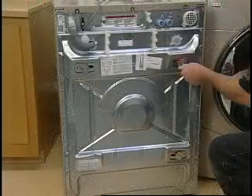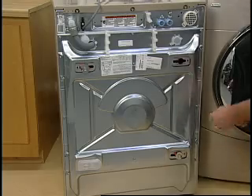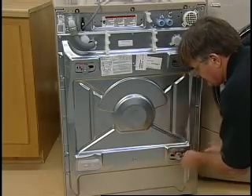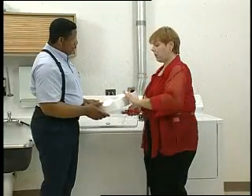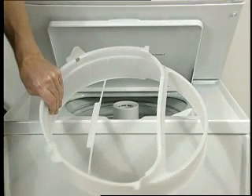All washers are packaged to prevent damage during transportation. These shipping materials must be removed for the machine to operate correctly. Shipping materials may be bolts, styrofoam plugs, or some other type of stabilizer or combination of items. Any of these shipping materials should be removed when the washer is within three feet of its final location to avoid internal damage.